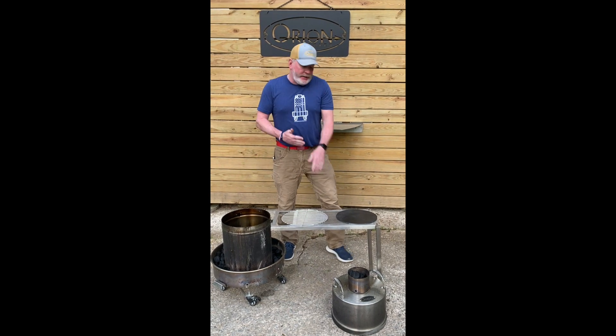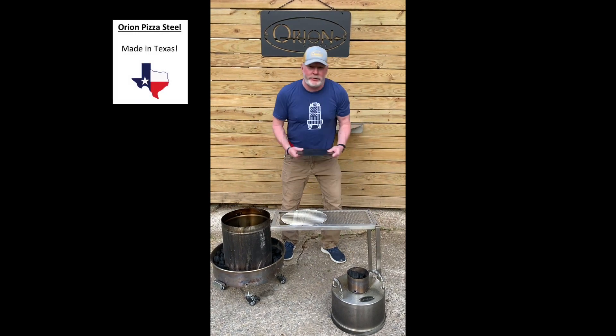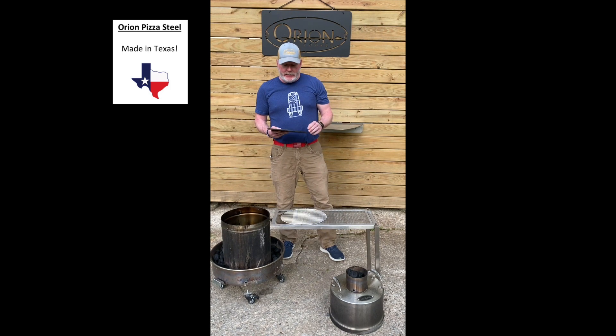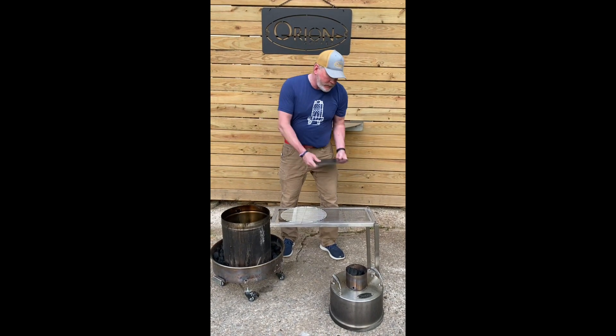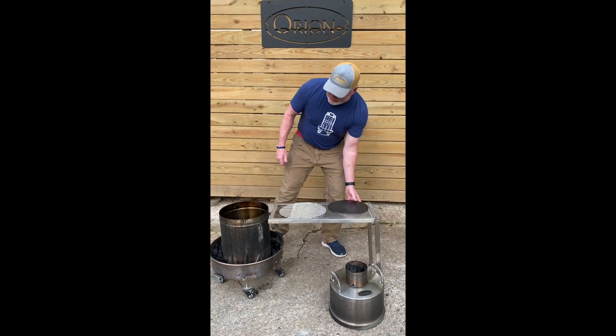Welcome to another episode of Big O Video. In our last video, we actually introduced the Orion Pizza Steel that's made in Texas. Tonight, we're going to show you exactly how it works. Come over here and I'll show you the setup that we have.